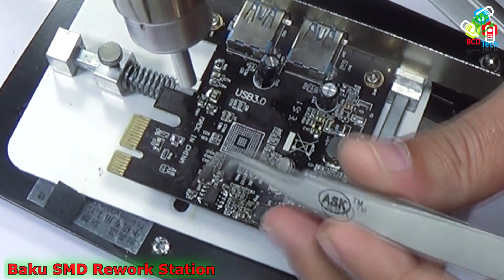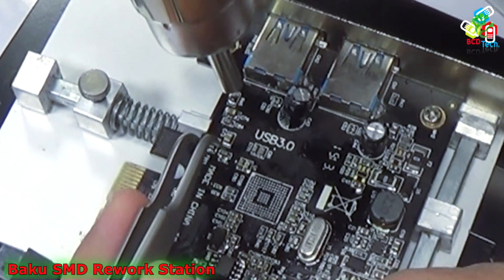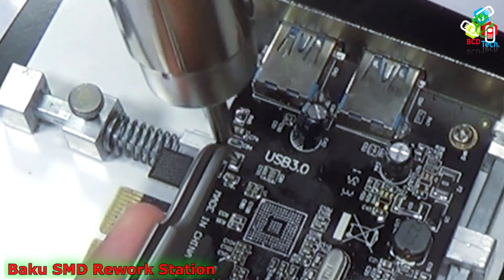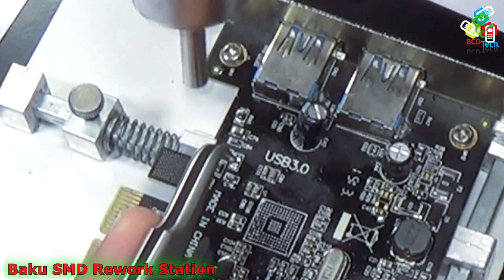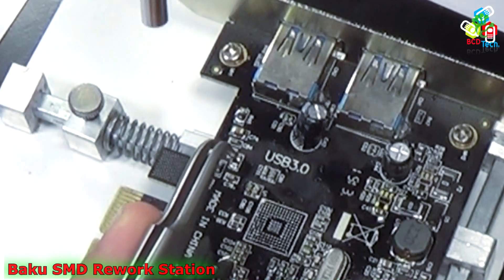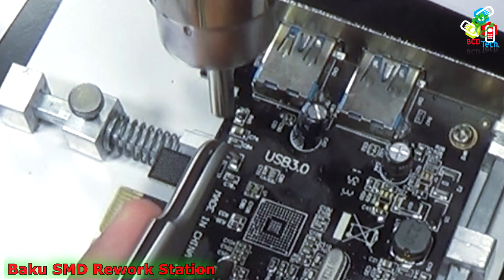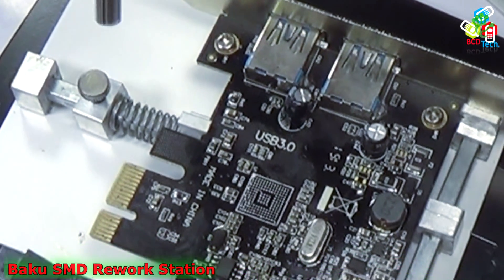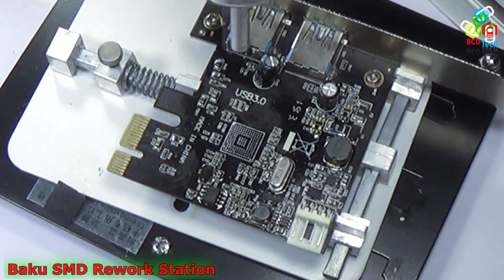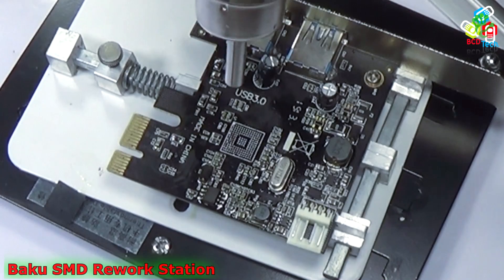Now let's try to lift a smaller component at the same temperature. Just use tweezers to hold the component and apply the heat. Now it is de-soldered. To solder it back, just place the component and apply heat — now it is back. It is very easy to de-solder SMD components with this Baku 858D.